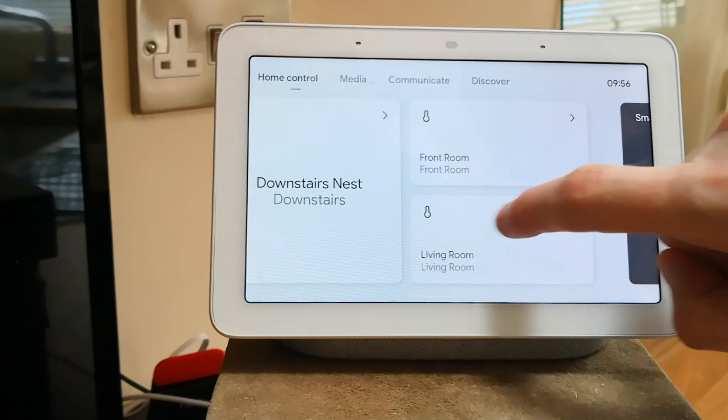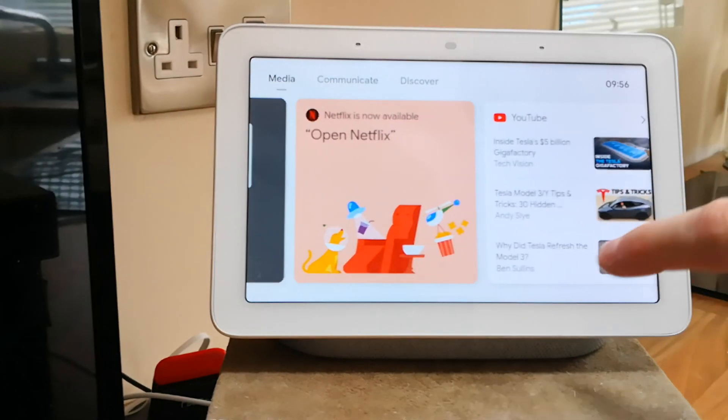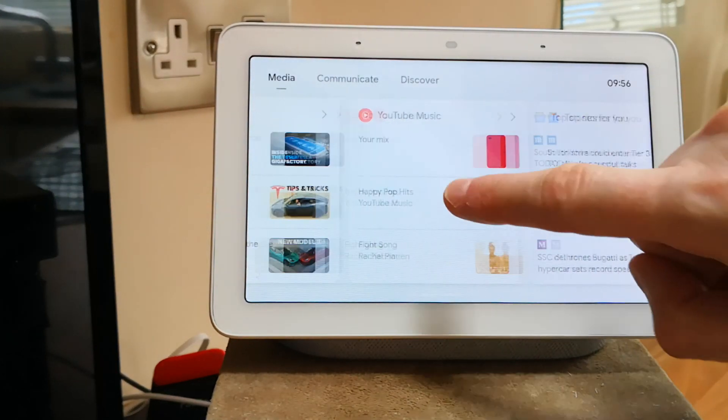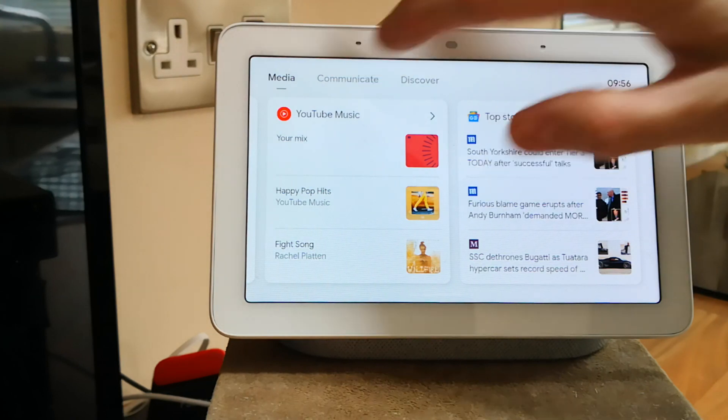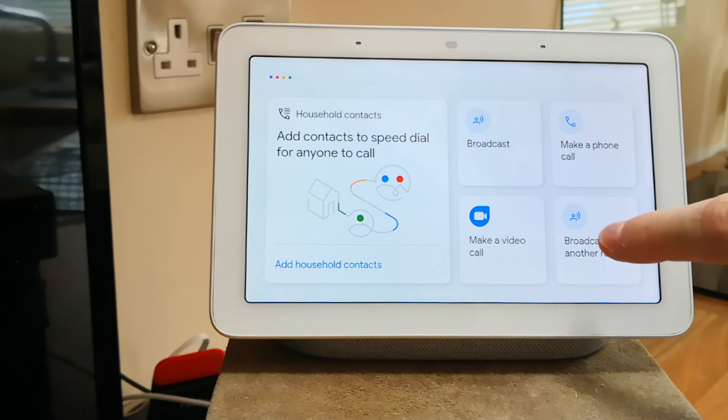The next tab is media. This shows all of your YouTube, music, or other media content that you consume. And then we have the communication tab, which gives you quick access to broadcast and making phone calls.